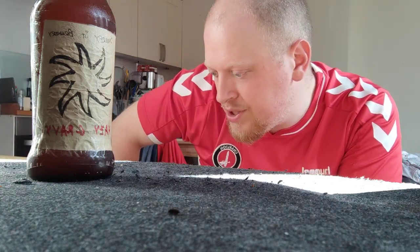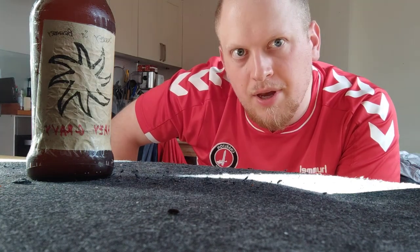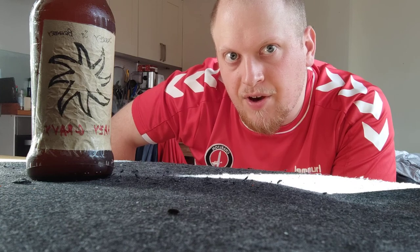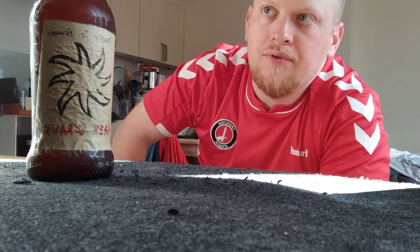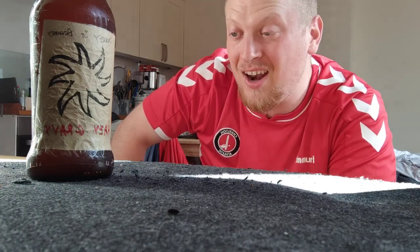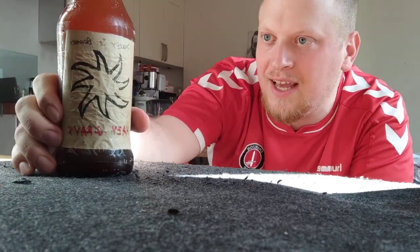They said it was probably around about five to six percent, so about the strength of an average APA really. I like the design of the bottle — that might be because it's a repurposed hop gold nail bottle — but I like the effort and I do like the label. This has a real proper homemade feel about it and I really like that.